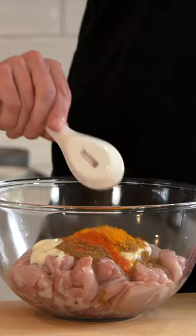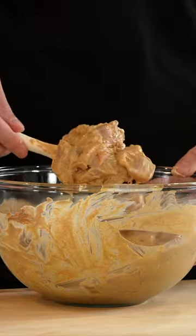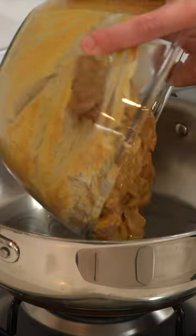Add the chicken to a bowl, add in all the marinade ingredients listed below, then give this a mix and marinate for 30 minutes up to 48 hours.